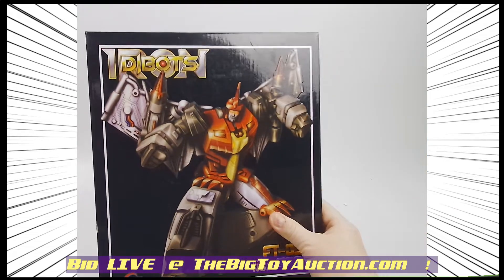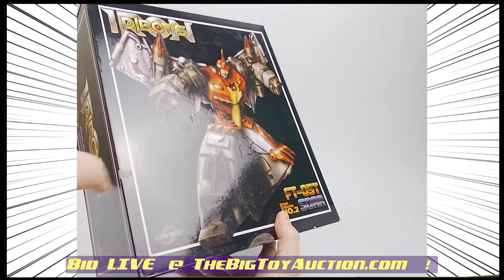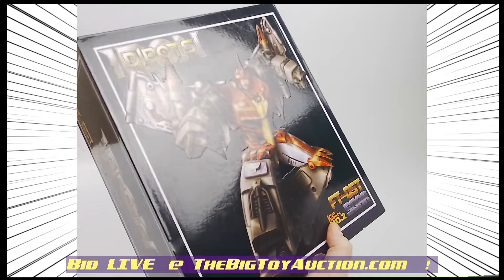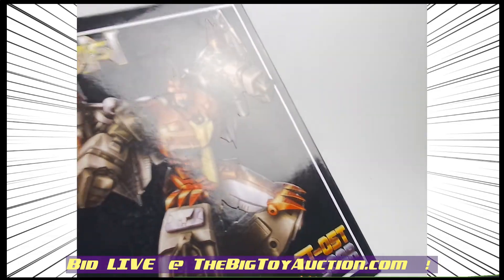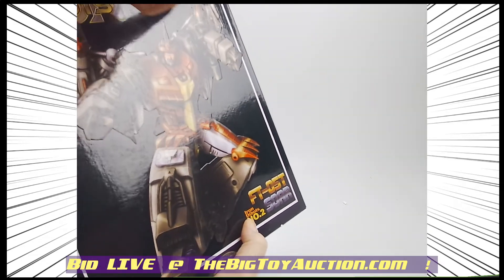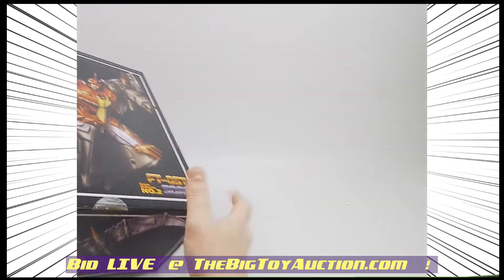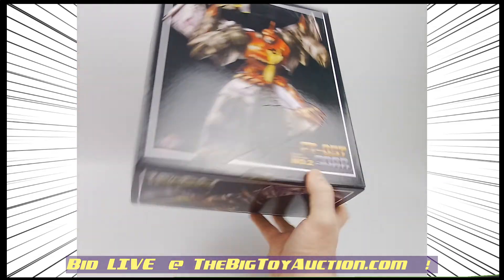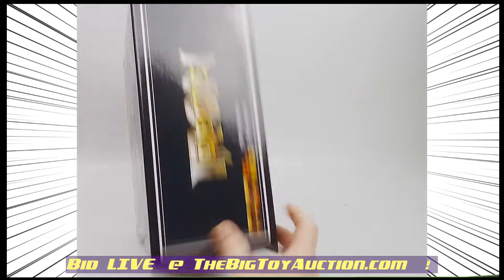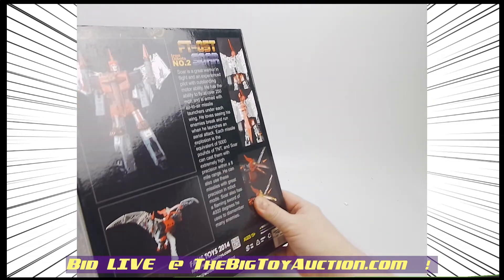I'm going to shine the light on it — light is the best way to see exactly what you're going to get. There's a little bit of a smudge right here. I love that this is raised like this, gives it a great look. Really makes that Soar pop. There's a little bit of a scratch right here. No creases, cracks, gouges, slices, anything like that.